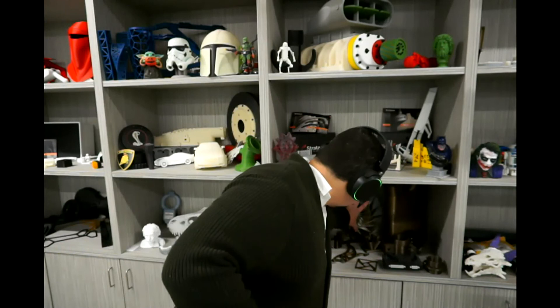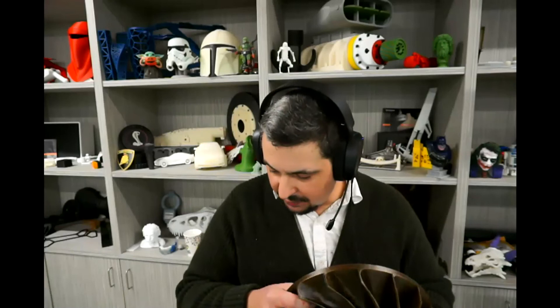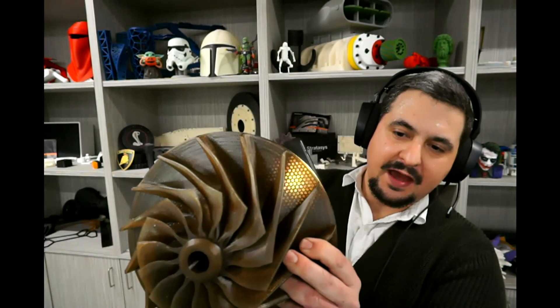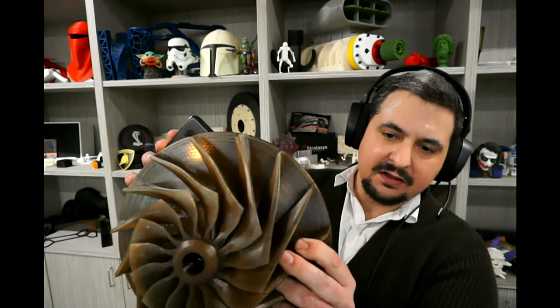And last, I'm going to show you this sweet impeller I printed out of Antero. If this was made out of metal, this would be a pretty heavy chunk of metal. I spent some time working on this to make it lighter, and I can show you by putting a light behind it — you can see how it's printed with that honeycomb pattern on the interior. And so that significantly reduced the weight of this part.